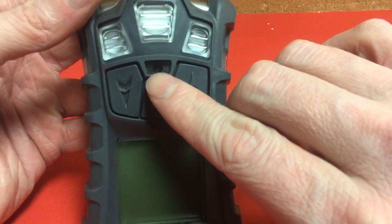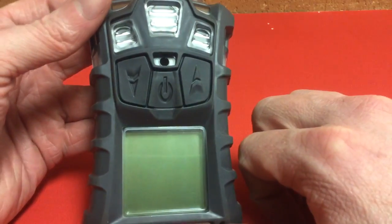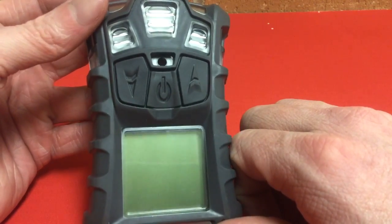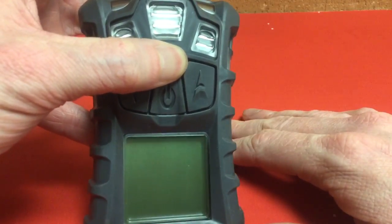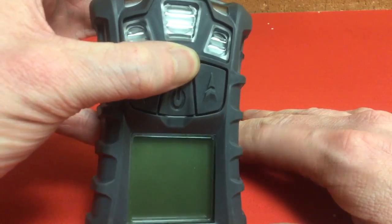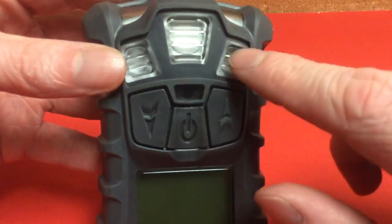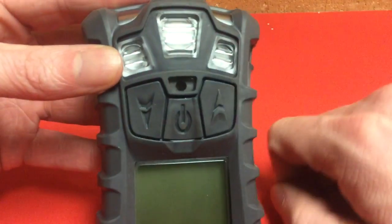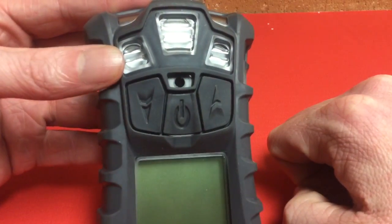Just above the power button is a little hole — this is where the sound comes out. If the thing is beeping in alarm, it comes out of there. If it's beeping and you're trying to talk on the radio, do yourself a favor and cover that hole with your thumb or finger while you're talking. That will mute the sound enough to carry on a conversation. Just above that, we have three little louvered areas with filters behind them — this is where air comes into the detector to be sampled. The sensors are behind these, so if you cover that up, it won't be able to breathe and won't be able to tell you what it's reading.